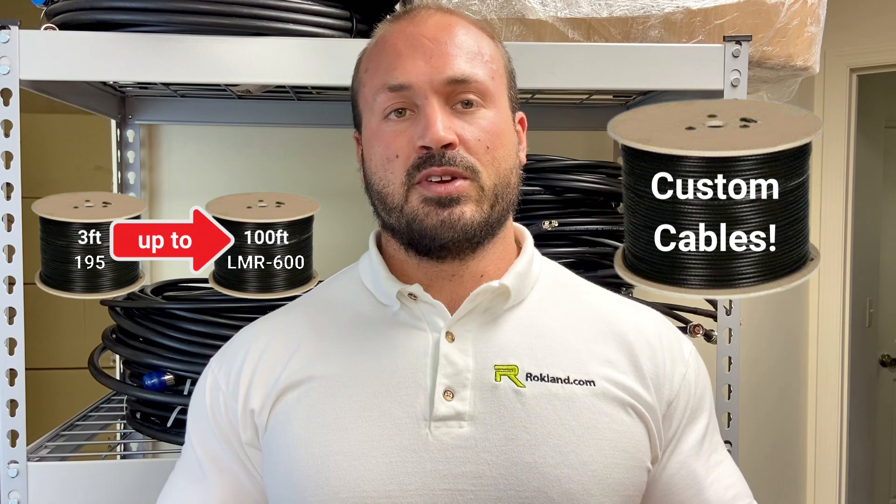Right now we're going to head over to John and he's going to fill us in on our cable situation. Your outdoor antenna will need a cable and Rockland has you covered from 3 feet all the way up to 100 feet with shielding ratings of LMR 195 up to LMR 600. We make custom cables as well.